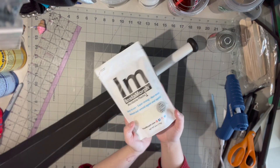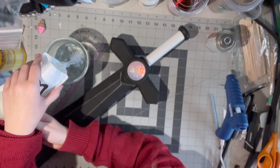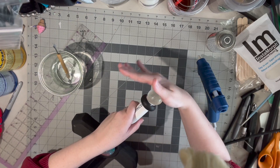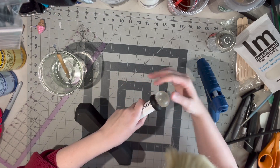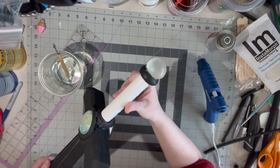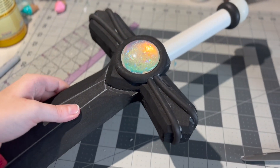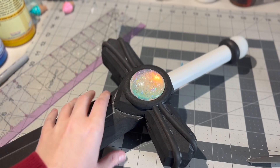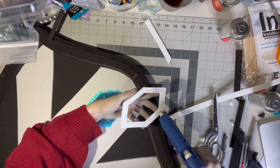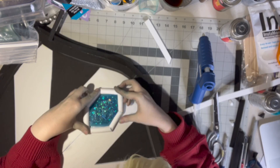To create the sword's pommel, I chose to use Instamorph. Instamorph is a thermal plastic that you can heat in hot water or with a heat gun. When it is warm, it is very moldable and pliable, but once it's cooled, it's nice and sturdy. With the pommel in place, I added a few more foam dowels for detailing and the sword was finished. I also added the larger gem to my shield, and with that, all of my props were ready to be primed and painted.